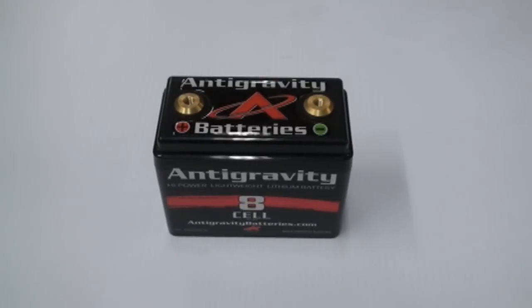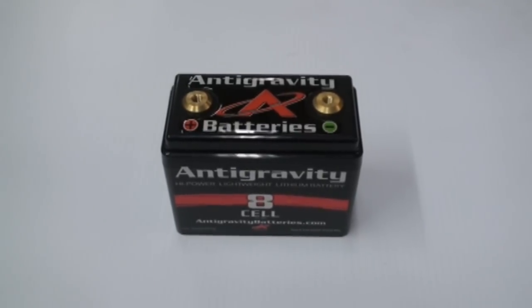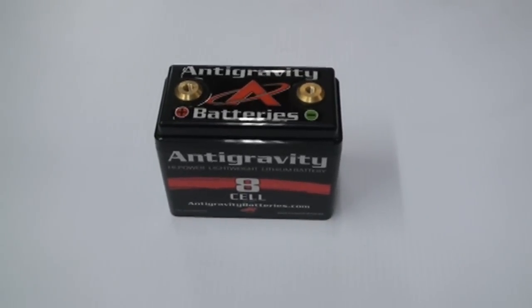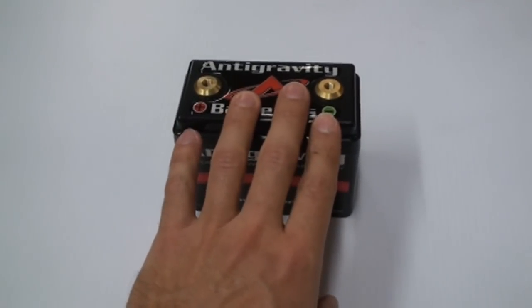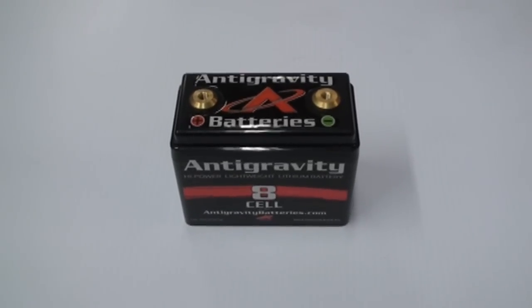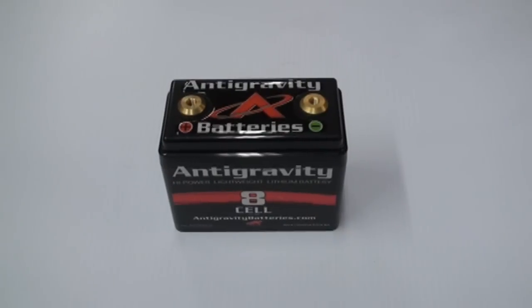One thing to consider when you're getting a lithium battery: if you're going to leave it on a trickle charger, it needs to be a lithium trickle charger. The other option is just disconnect the ground terminal and you can leave it without any problems. These batteries in general can usually sit on the shelf or connected to a bike without the ground terminal on for upwards of 12 months without losing maybe 5% of the charge — so that's another huge bonus.